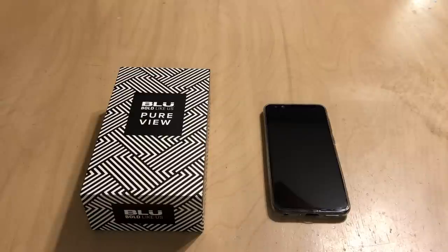Hey everybody, welcome back to Tech Odyssey. Today I'm here with a full review of Blue's new phone, the Pure View.